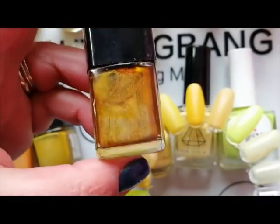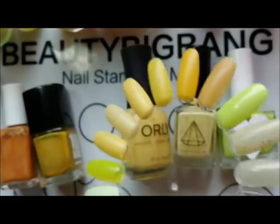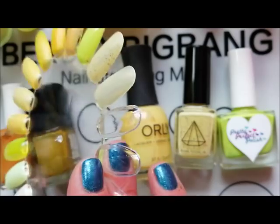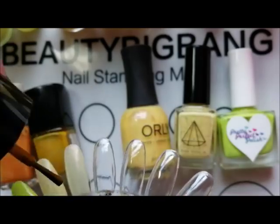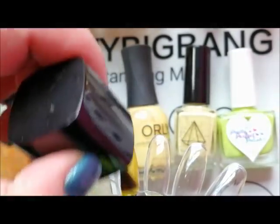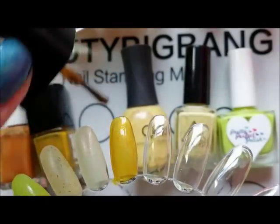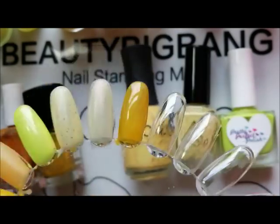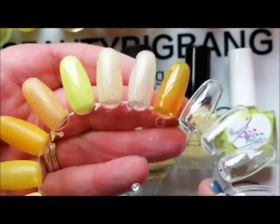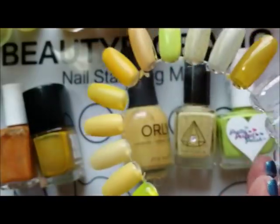And then we get into the darker yellows. This is a real golden yellow and this is called Don't Hate the Player, Hate the Game. It's tipping into a kind of mustardy yellow. These three are definitely the darkest yellows I've got without really strictly being gold. I think to me this looks more yellow than it does gold. But it's an absolutely beautiful linear holographic. So I'll build that up. That's Don't Hate the Player, Hate the Game from Arda's Nails.